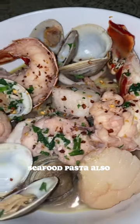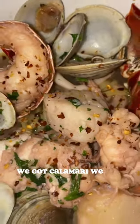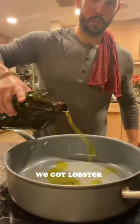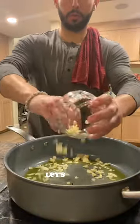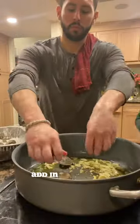Seafood pasta — also known as the feast of seven fishes minus one. We got calamari, we got clams, we got lobster, scallops, grouper, shrimp. Let's get it. To a pot: olive oil, garlic, crushed red pepper flakes.